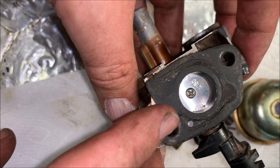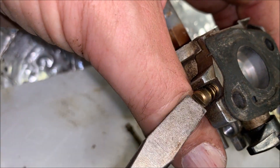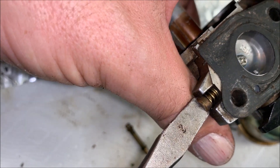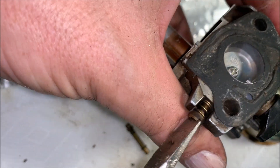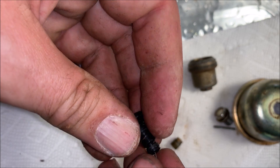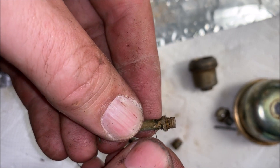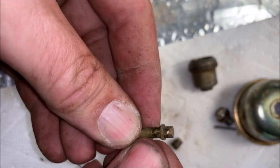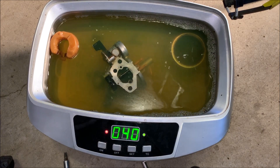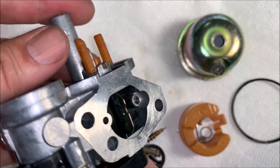I think this is a mixture screw for the low speed jet. I'm just going to turn it in and see where it's set right now so I can set it back to the same position. So — one and a half turns out. All things considered, I think this came out pretty good.